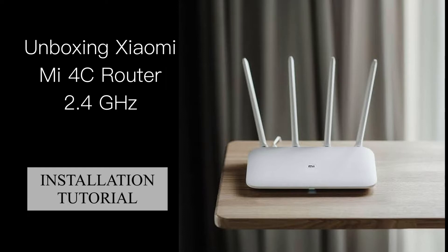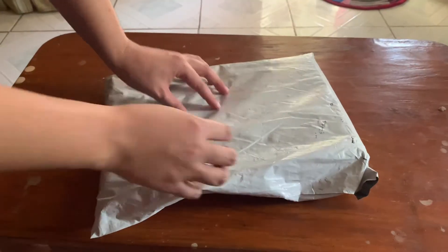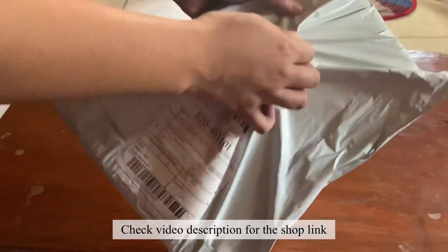Hello, welcome to the channel. In this video, we will be unboxing the Xiaomi Mi 4C router 2.4GHz, plus an installation tutorial. I purchased it on Shopee, but it's also available on Lazada. Check the video description for the shop link.